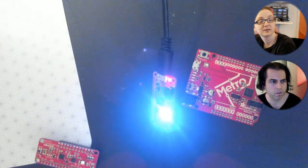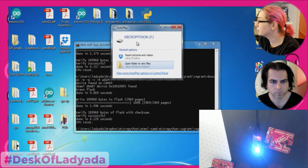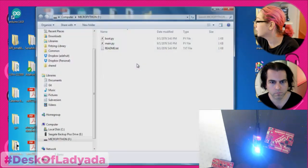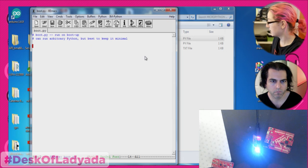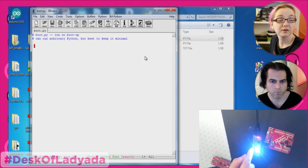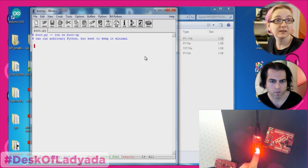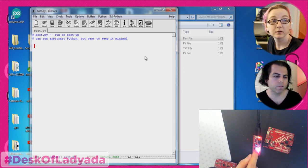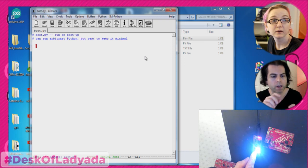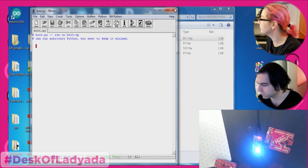When you plug it in, it actually shows up as a disk drive, and you can open it to see the files. You see there's a boot.py. Red means it's writing to the SPI flash and then reloading. That gives instant user feedback. Translating to Arduino world, normally you'd have to upload a sketch, but here you're just saving the file — and that's really elegant.